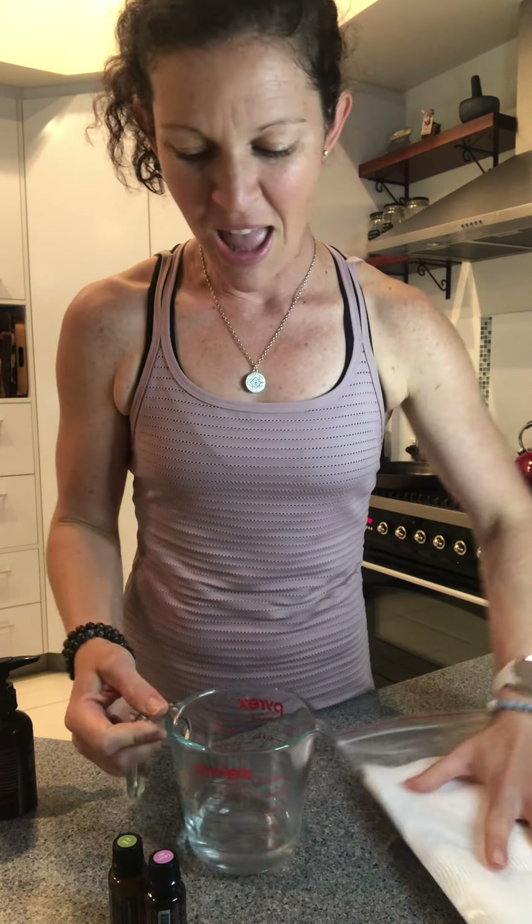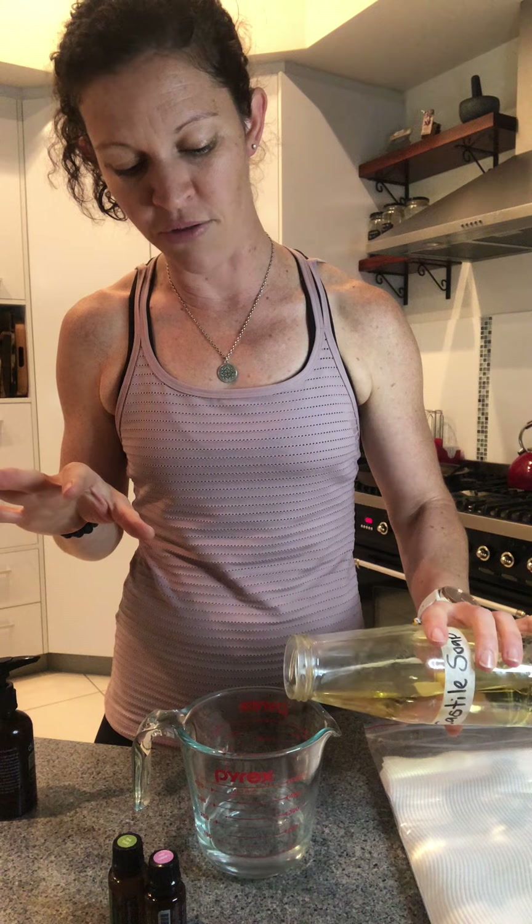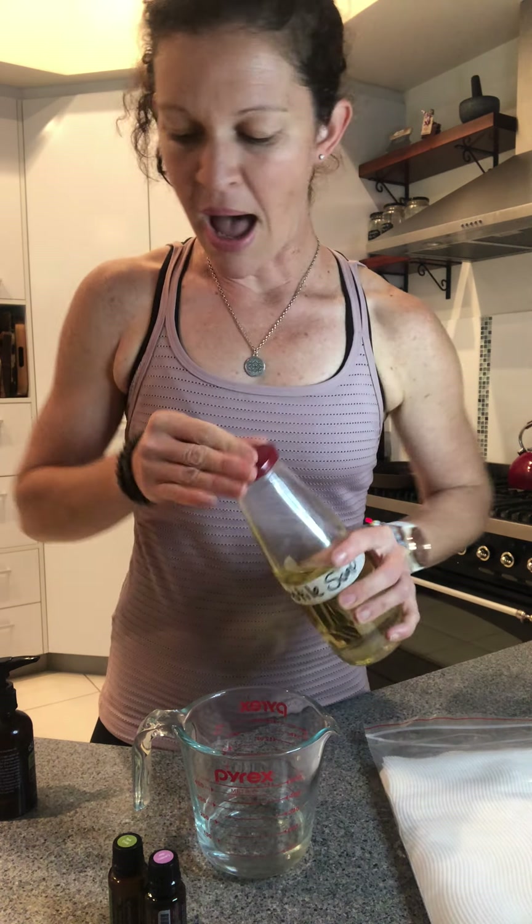In my jug here I've got about a third of a cup of filtered water. Then I'm going to put in some Castile soap — just like another natural cleansing agent. I don't want too much, I don't want them to be too soapy, so probably about a teaspoon of Castile soap.